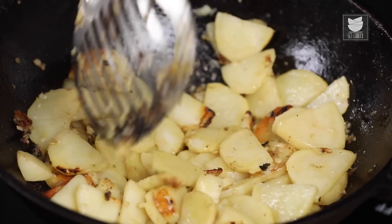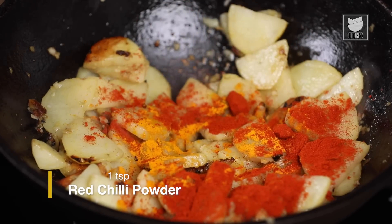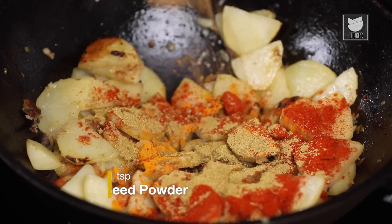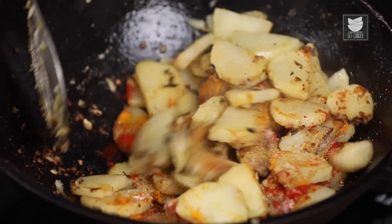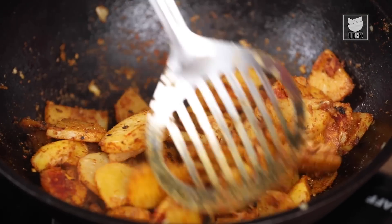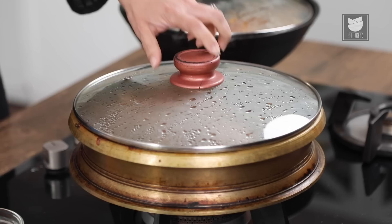Let's add the rest of the ingredients: half a teaspoon of Turmeric Powder, a teaspoon of Red Chilli Powder, a teaspoon of Coriander Seed Powder, a teaspoon of Cumin Seed Powder, and Salt to taste. Mix this well. Now let's cover this and cook for 3-4 minutes till the potatoes are done. Don't forget to reduce the flame — we don't want the potatoes to get burnt. Let's take a look at the Chicken.